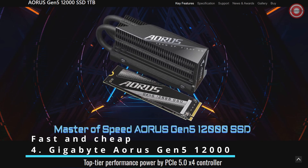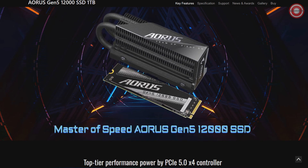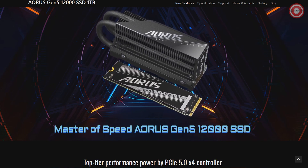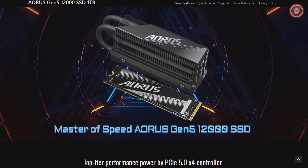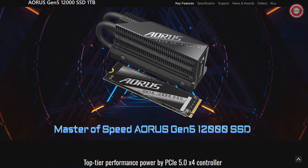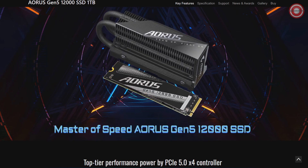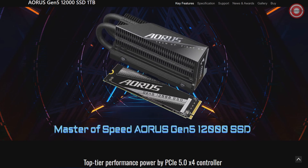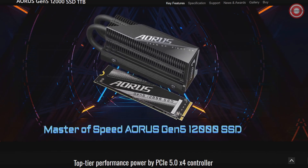Introducing the Gigabyte Aorus Gen 5-12000, a high-speed M.2 2280 SSD designed to offer incredible performance at an affordable price. With its PCI Express Gen 5x4 interface and NVMe 2.0 support, this 1TB SSD is a game-changer. Boasting sequential read speeds of up to 11,700 MB per second and write speeds of up to 9,500 MB per second, it's an excellent choice for PC enthusiasts, gamers, and rendering professionals.